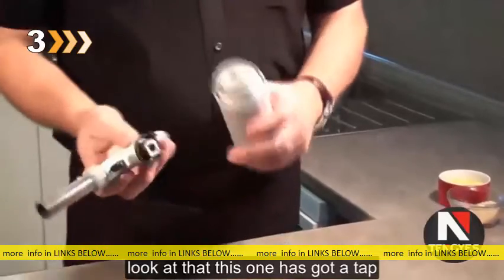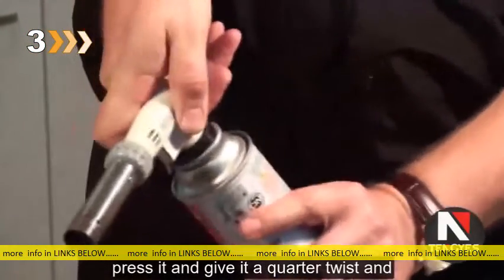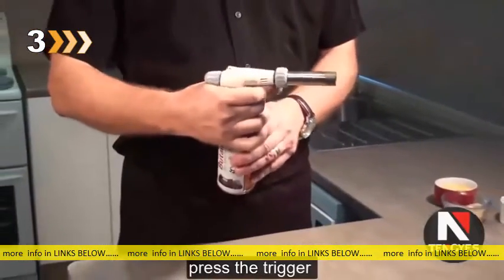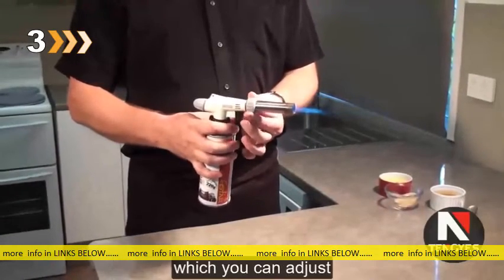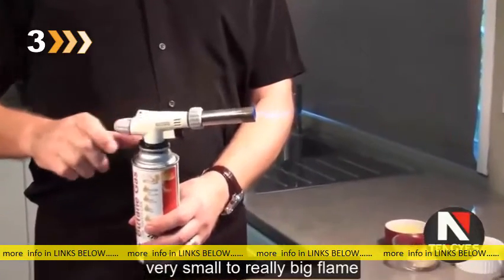This one has got a tab which fits into that notch. You just press it and give it a quarter twist and that's it. Then you open the spiel, press the trigger and away you go. It also has an adjustment for the flame. It's a nice flame — you can go from a very small to a really big 8 inch flame.